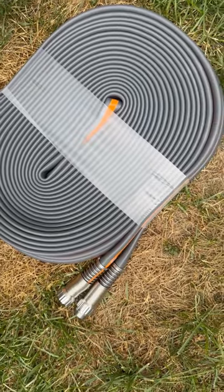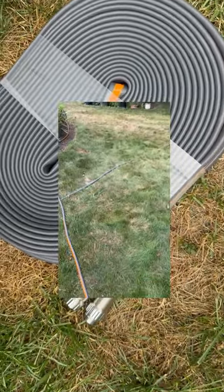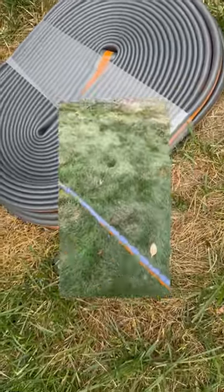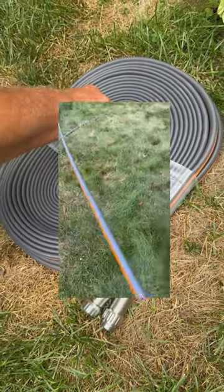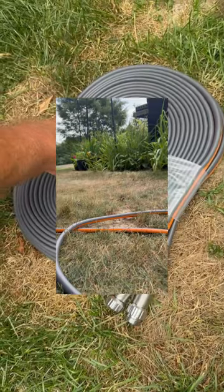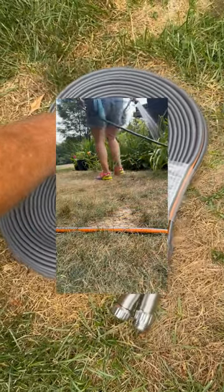The new Giraffe Tools hose has a flat design. It takes up a little bit of space and it expands to the size of a regular hose when it's filled with water. I'm looking to solve the issue of covering enough area in my yard with a hose, so we're hoping that this 100-foot one is the answer. And no kink — let's see if this really holds true to that claim.